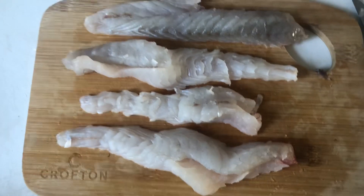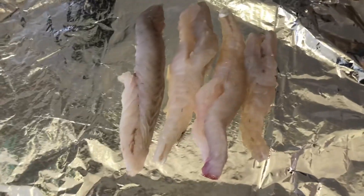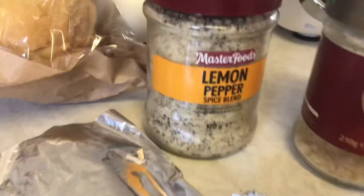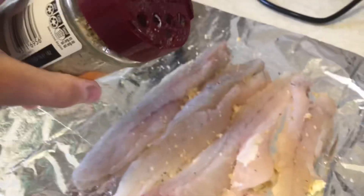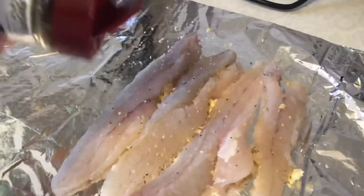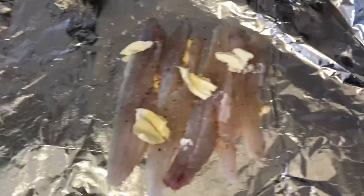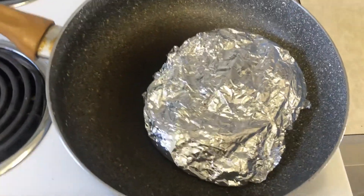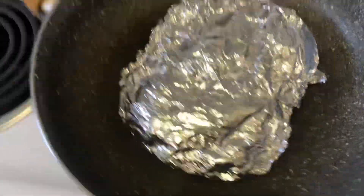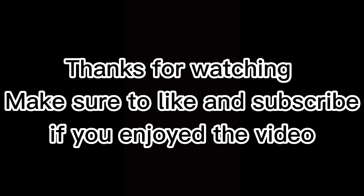These are the flatty fillets off the flathead we got earlier, guys — four big fillets. We'll cook them up. Fish is in the fry pan, now we've just got to wait. Let's hear it sizzle. Look at that, guys — this fish is looking perfect.